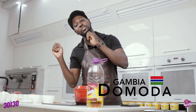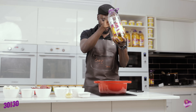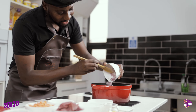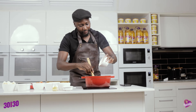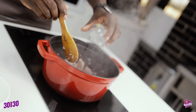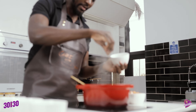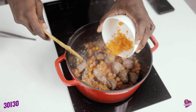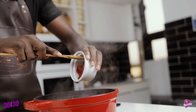Today we're off to the Gambia where we're going to be cooking some domoda. We're starting off with the palm oil and then some onions, then throw in the beef, garlic, ginger, salt, black pepper, tomatoes, and chillies.